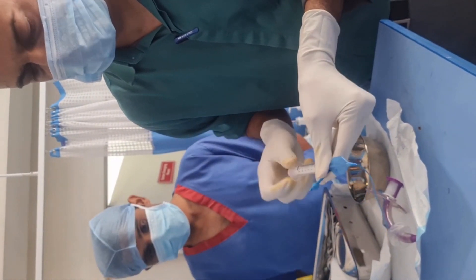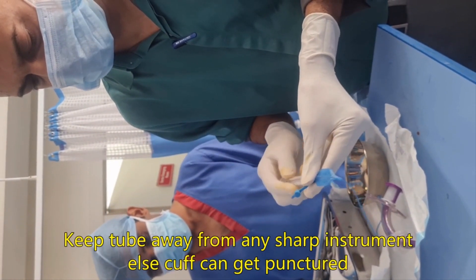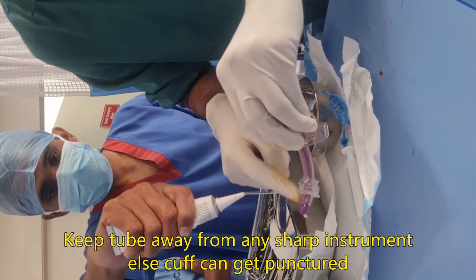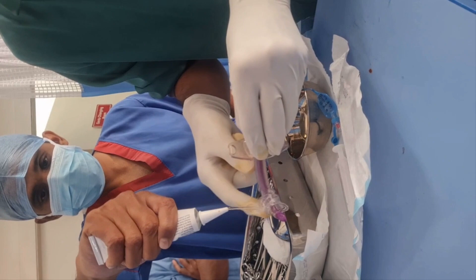We completely deflate the cuff so that during insertion it will not cause any obstruction. Apply jelly on the cuff and the tip of the tube so that insertion becomes easier.